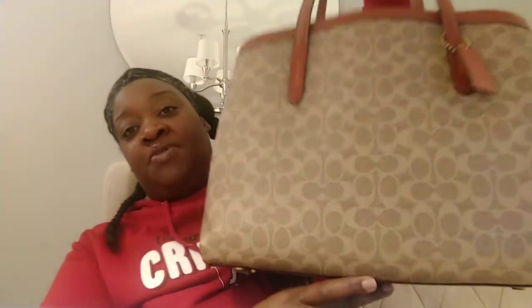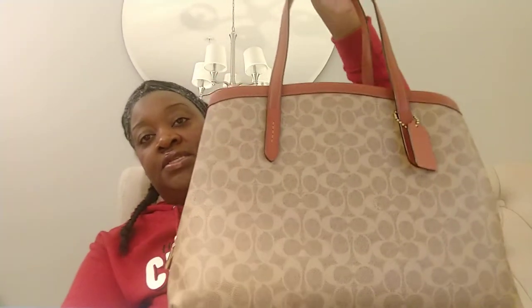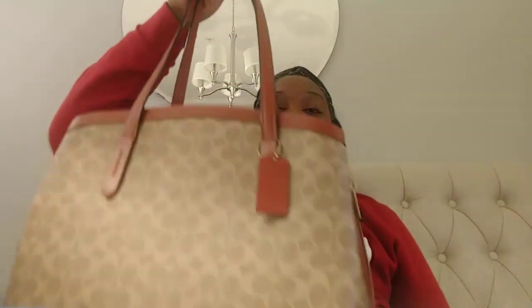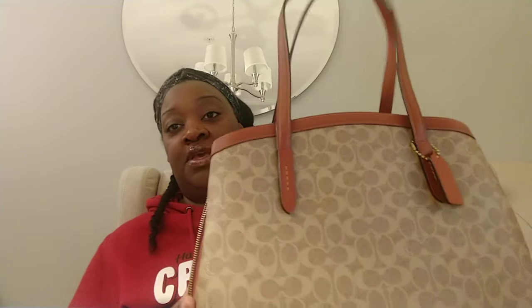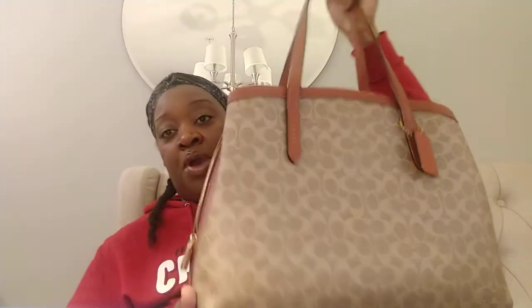Now the other Coach Charlie that I purchased is in the canvas — it is a Coach Charlie 40. This is the Coach Charlie 40 that I purchased not too long ago and I absolutely love it. I love the Coach canvas, the color scheme with the caramel orange-y leather mixed with the beautiful two-tone brown Coach canvas. I love the hardware — the color of the hardware, which is gold. Y'all know that that is my thing.